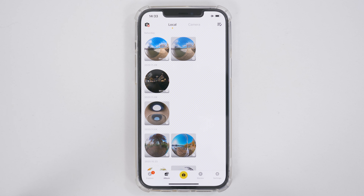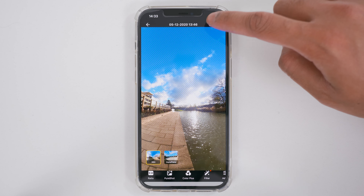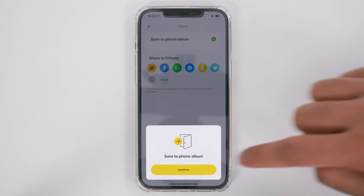The first thing you need to do is export your 360 photos from the Insta360 app to your phone album so you can open it in the Retouch app. If you want to export a single photo, tap on the photo and then tap export in the top right-hand corner. Tap 'Export 360 Photo', then tap 'Save to Album', and the process will begin — then tap confirm.